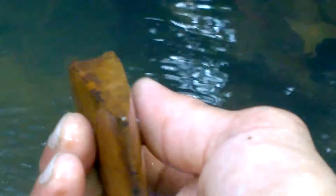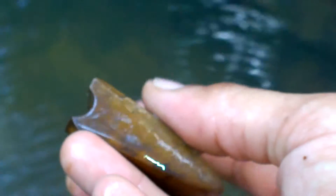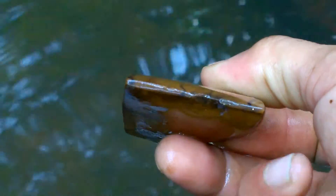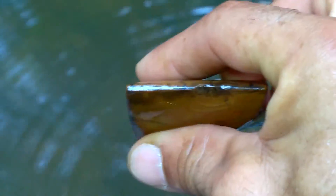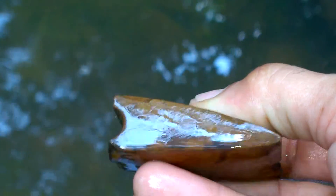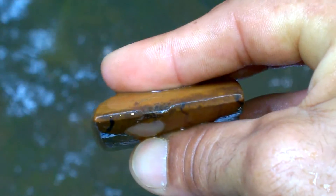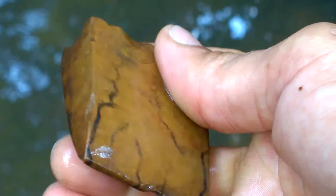Oh my gosh. What a freaking heartbreaker. Just goes to show you never know what's going to fly out of these banks and these ditches and wind up in the creek floor. That's why I love creek hunting. That's bittersweet right there.